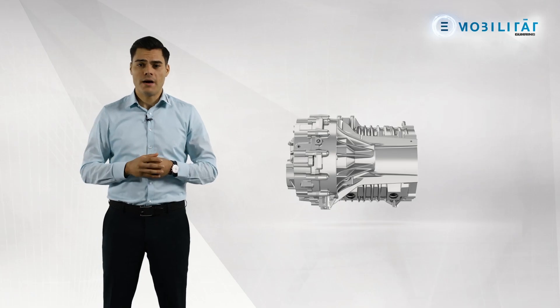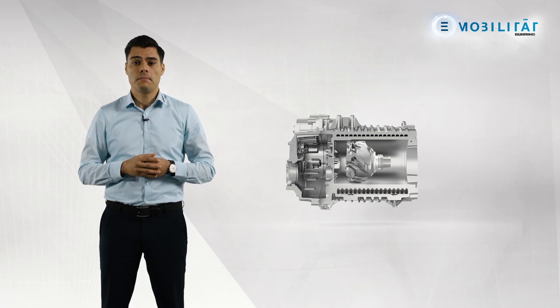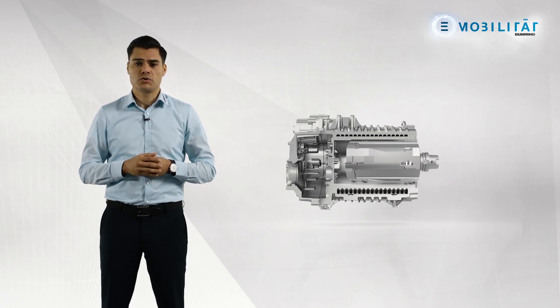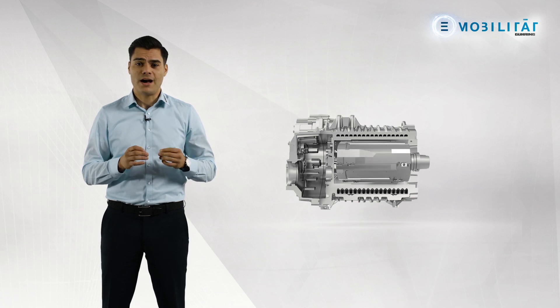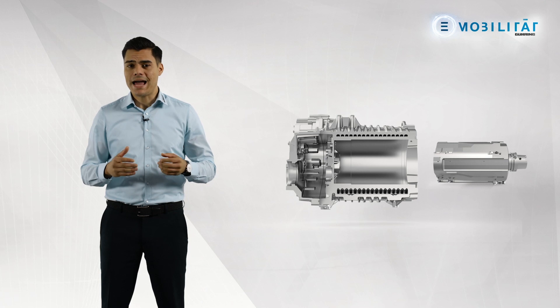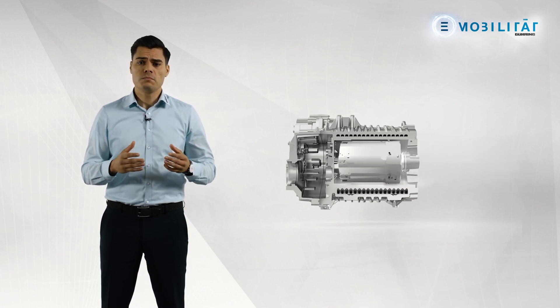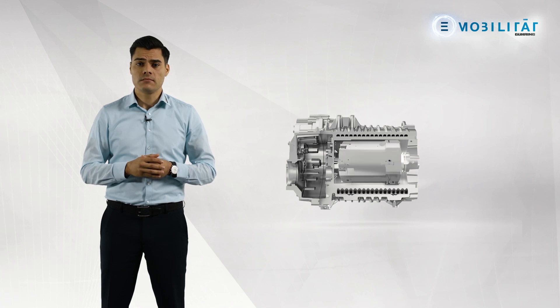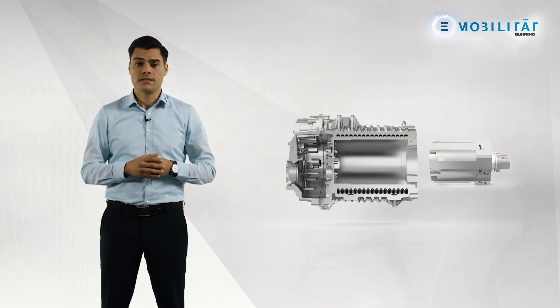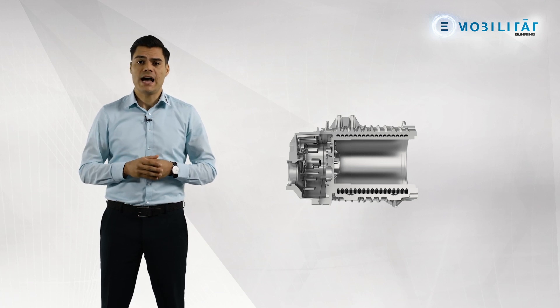The stator borehole is machined in three steps. First, the rough measurements are machined in the form of cast pockets with a tangential sheet die. The semi-finished tools pre-machine the stator borehole up to an allowance of 1.0 mm in diameter. This creates all the conditions for the finished tool. Diameter tolerances up to IT6 and form and position tolerances with a tolerance up to 1 tenth of a human hair can be achieved on the component.